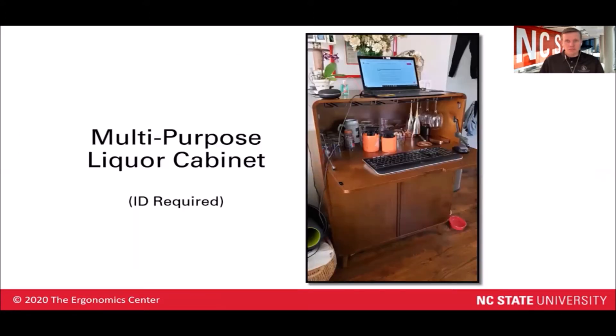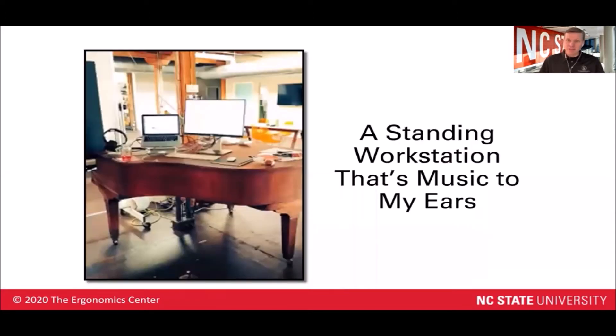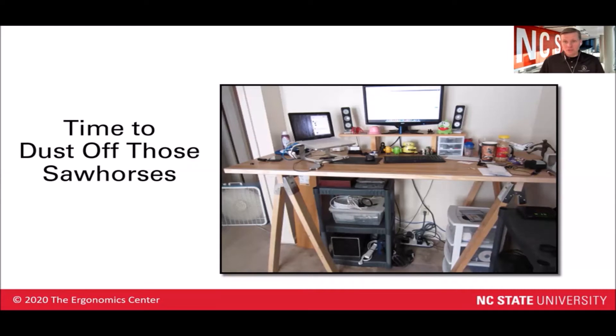Here again, we're using stuff that we'd find around the house. Maybe you've got a liquor cabinet — probably a little bit more appropriate for the adults than the kids, but a good temporary solution nonetheless. And speaking of stuff that you may have laying around the house, who doesn't have that grand piano just sitting there doing nothing? Maybe it could be used as a standing workstation as well.